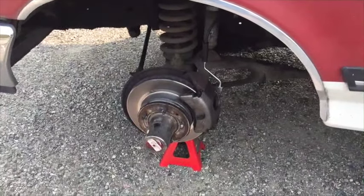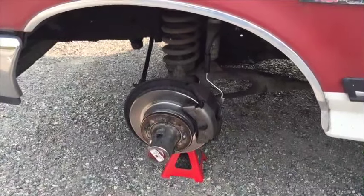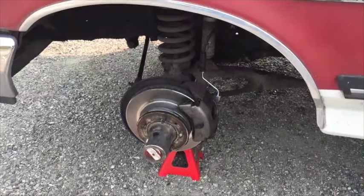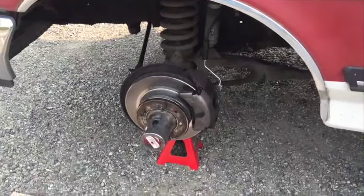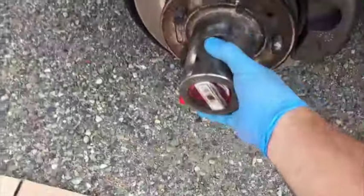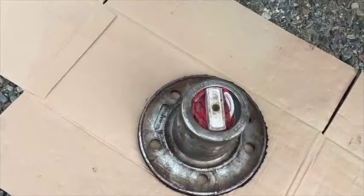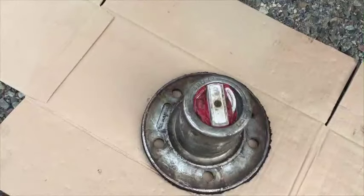The top hat style looks like a top hat, and it's pretty easy to take off. Once you have properly secured the vehicle and jacked it, you just take the wheel off and the hub comes right off like this.